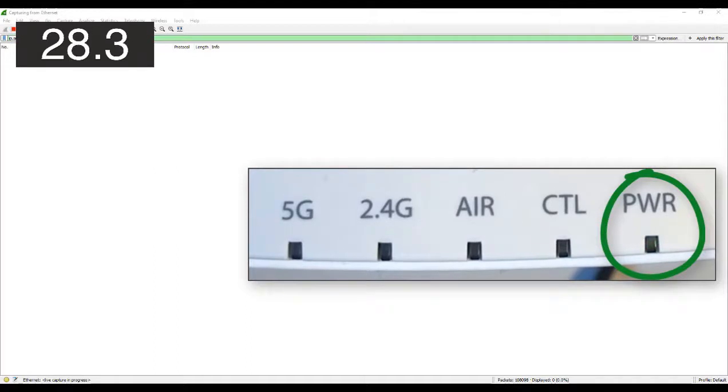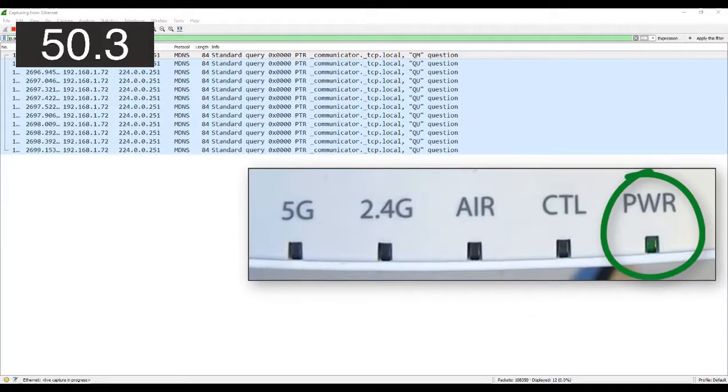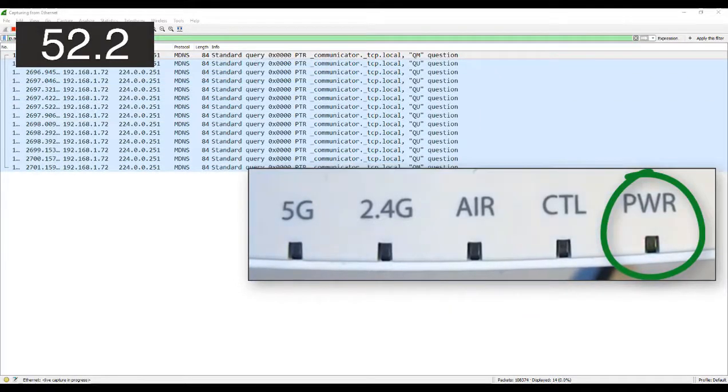The power light has just started to flash green, so we've gone through startup and are now going through the boot process — the access point is getting itself ready. From Wireshark in the background we can see there's no communications to the outside world yet, but we should expect that pretty soon. At 45 seconds in, the power light goes to steady green and Wireshark starts to pick up some communications the access point is making.